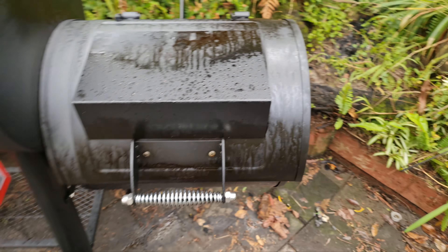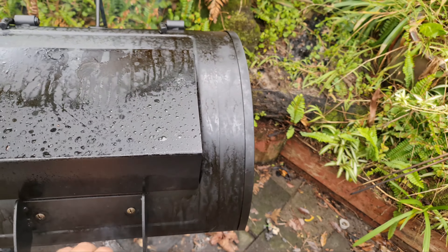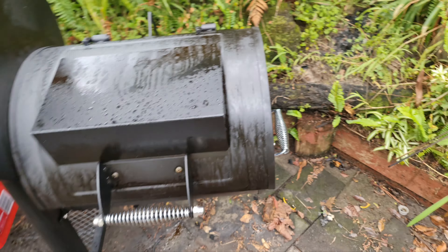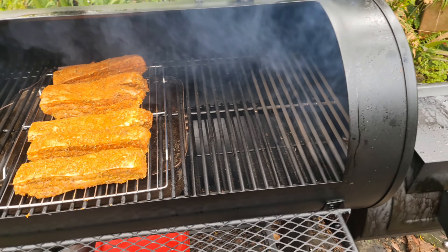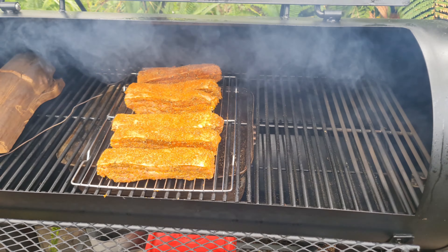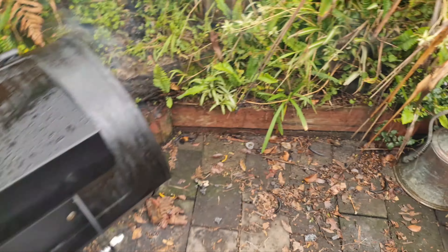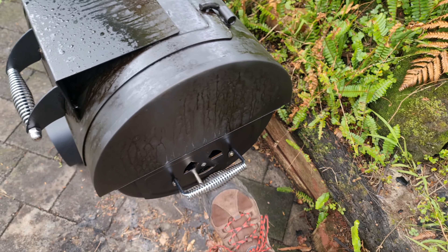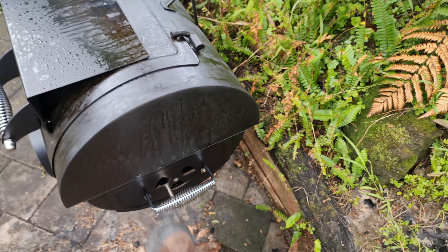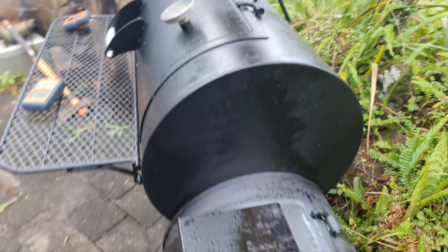Just about ready to load on - perfect. Alrighty, I think I'm ready. Let's see what happens; maybe this time I won't mess it up. Opening the vent just a tad and away we go.